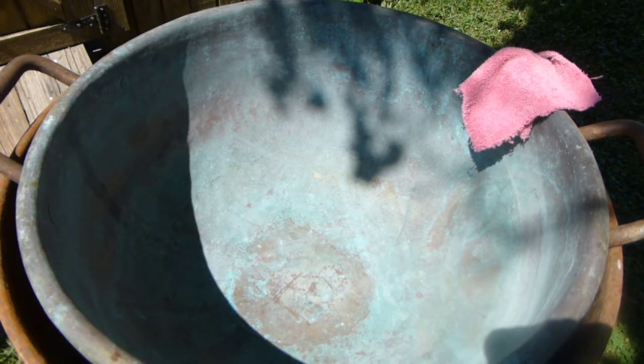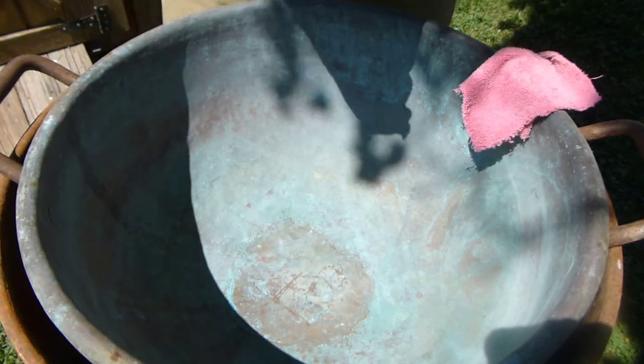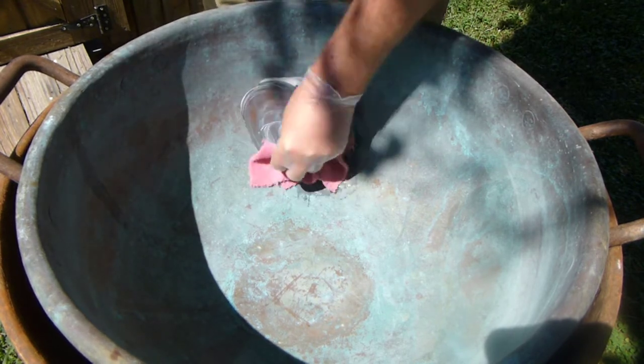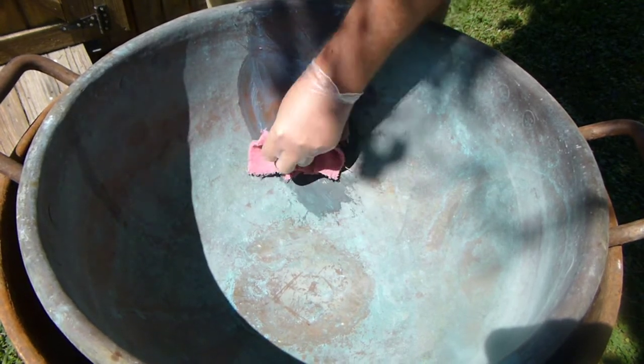In this video I'm gonna be cleaning an old brass bowl — pretty big bowl. Do not clean like this on your fine brass. This is a rough clean just for the simple purpose of showing something that's really filthy being cleaned back up, but it is no way shape or form the final product. This is just to show whether this will come clean.